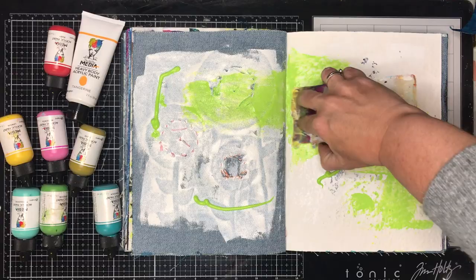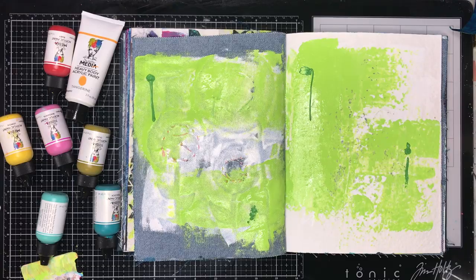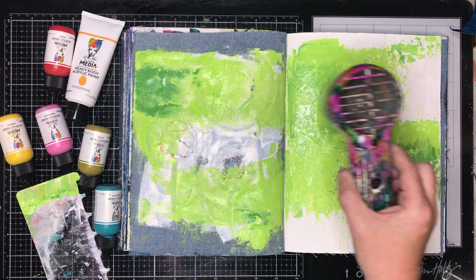I am just starting off by putting down some white paint because I have run out of gesso, and white paint will do in a pinch. That is just to give me a little bit of movement with my paint as I am going along and also sort of tie the pages together. I did not spread the white paint all over the page — I just wanted it sort of across the middle.